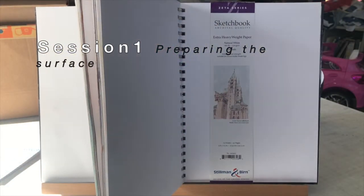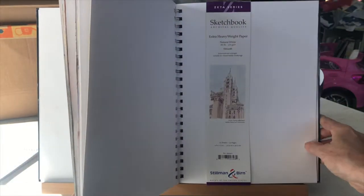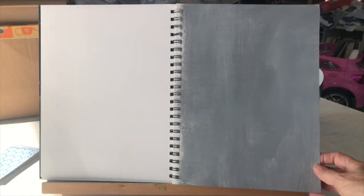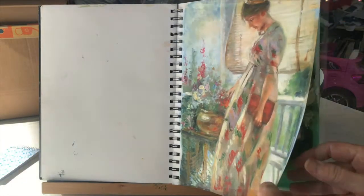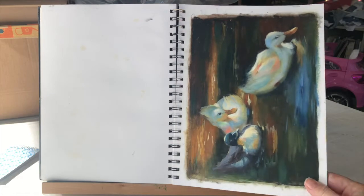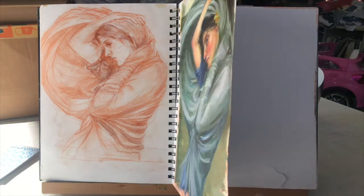I'm going to be using the Stillman Byrne Zeta Series Extra Heavyweight Paper in a 9x12 size. It has a black cover with a spiral bound so the pages lay flat. I already have started the first pages primed with Zinsser and gray. I have studies in here from this past year of Zoom: John Singer Sargent, Lillian Gint, Gerhardt's peonies, some fruit, Alexander Coister, Ducks or Cooster, T.C. Steele, and Waterhouse. And so I'll begin.